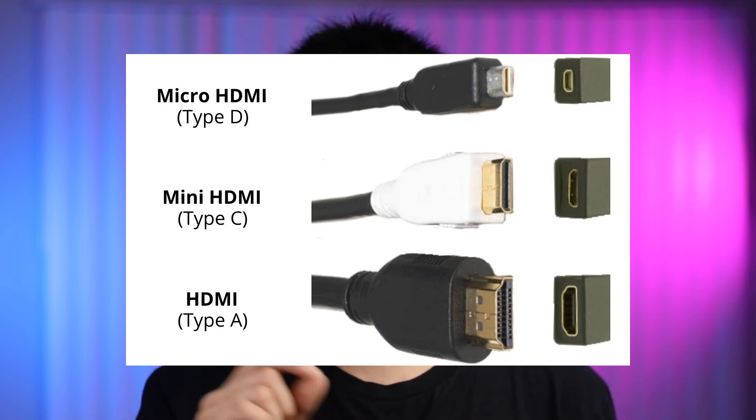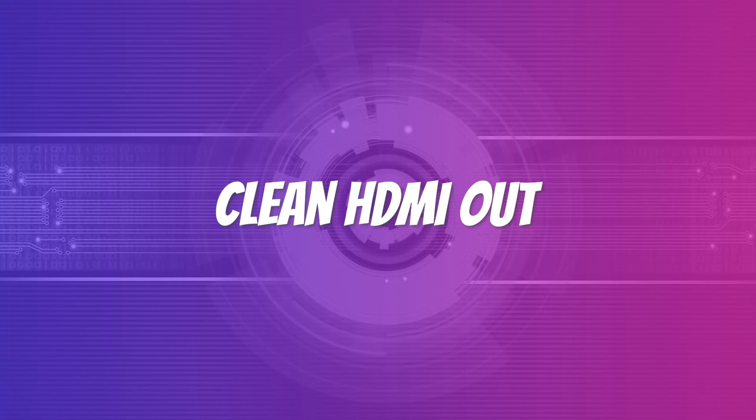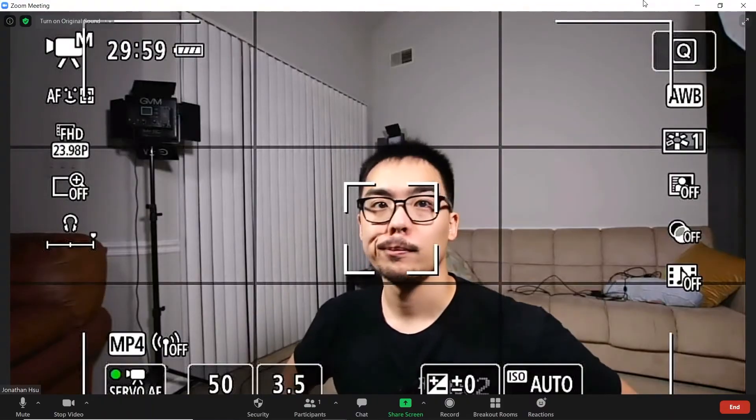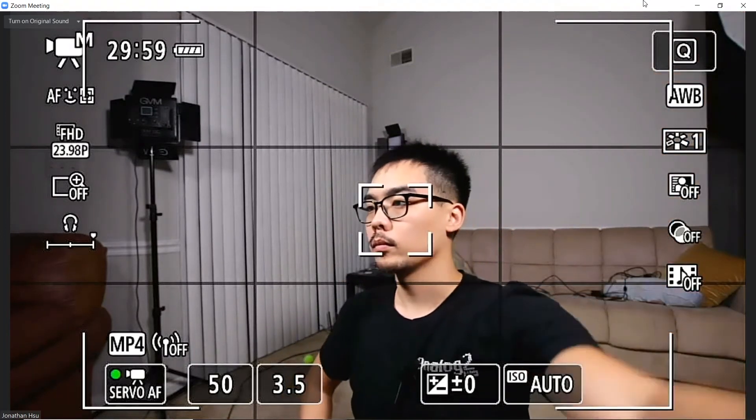Two things to keep in mind when buying a capture card. One: because every camera manufacturer and camera model is different, you'll probably need to buy a separate cable apart from the capture card — it's probably going to be a micro HDMI to HDMI cable or mini HDMI to HDMI cable. Two: when using a camera with a capture card, there's something called clean HDMI out. That means when you're using the camera, you don't see all the settings that show up on the camera screen. If your camera does not support a clean HDMI signal, you'll have all the settings on your screen, which is not great for dance class. The best way to find out is to Google: does my camera model have clean HDMI out?